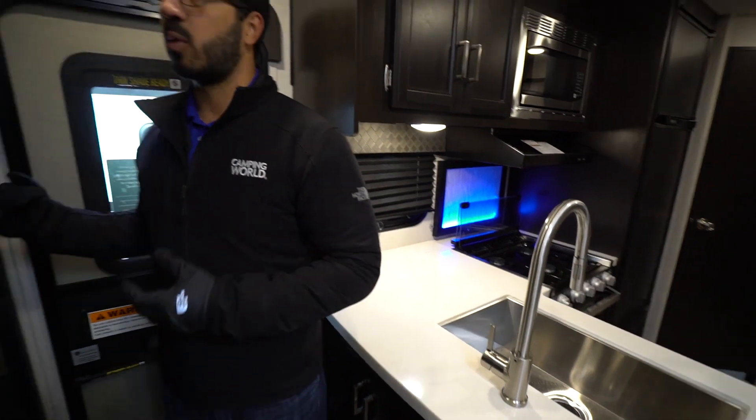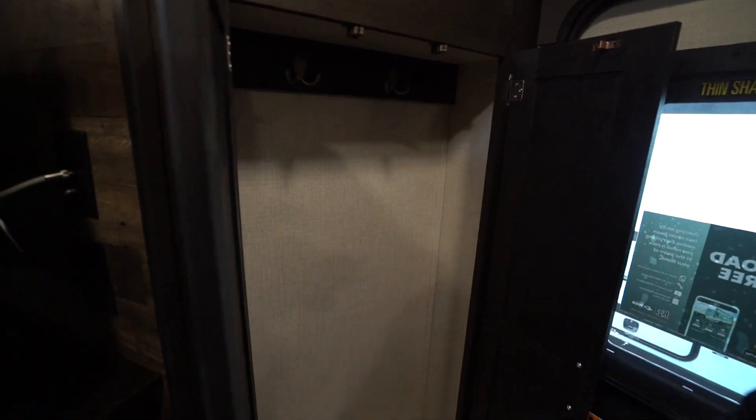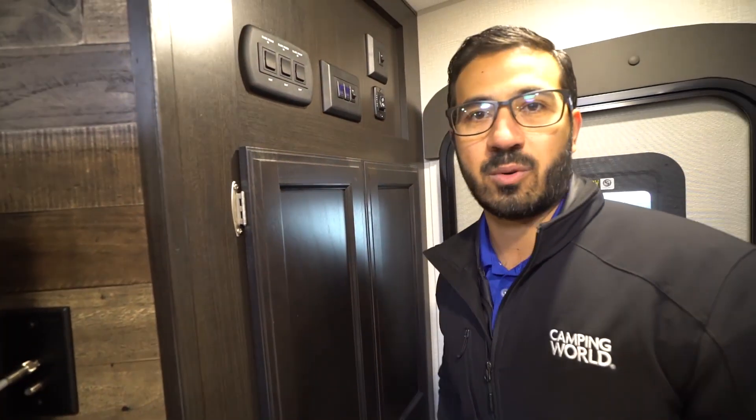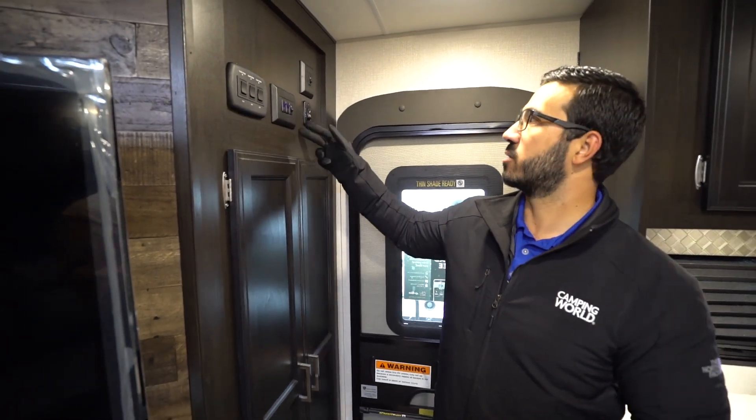While we're over here, as soon as you walk in, you have a coat closet, which I like. You can put some shoes right there on the bottom — probably the primary ones, the ones you're going to wear out most often. Then your controls are basically right here: your slide controls, some of your lights, and the power awning is there too.